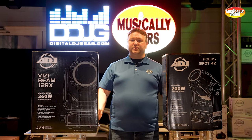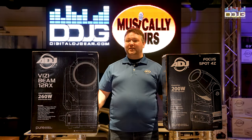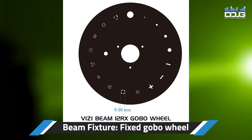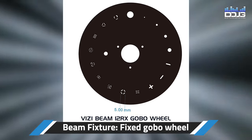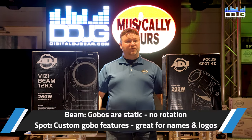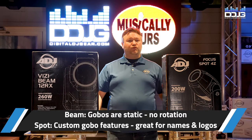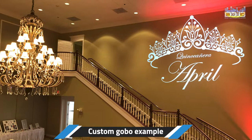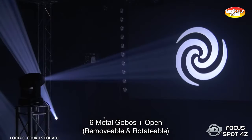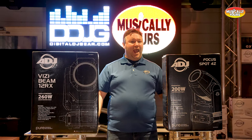Next up is gobos. For those unfamiliar, gobos are little templates — metal or glass — that go inside the light to change the way the light is output. On a beam fixture, gobos are static, meaning they don't rotate, and they're usually stamped directly into the metal wheel so you can never change them. Whereas on most moving head spotlights, specifically ADJ's Focus series, they're all made with rotating and replaceable gobos. You can put different logos, names, wedding couples' names, birthday names — and you can get custom gobos made at any major gobo manufacturer.